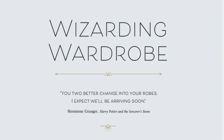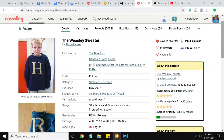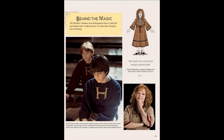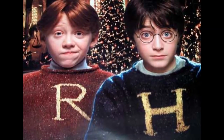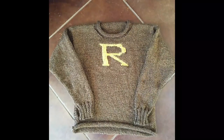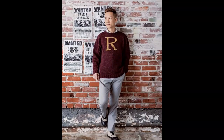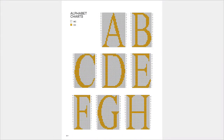Now we're moving into Wizarding Wardrobe. This Weasley sweater is actually a free pattern on Ravelry; however, the free pattern is made more along the lines of how Mrs. Weasley may have knitted — no ribbing, just a rolled hem, very simple, because she had to crank these things out for every child every year. I actually did that free version for Maggie and it came out great — it's the one and only sweater I've ever done. This pattern in the book is a little more refined and includes charts for all the letters of the alphabet.